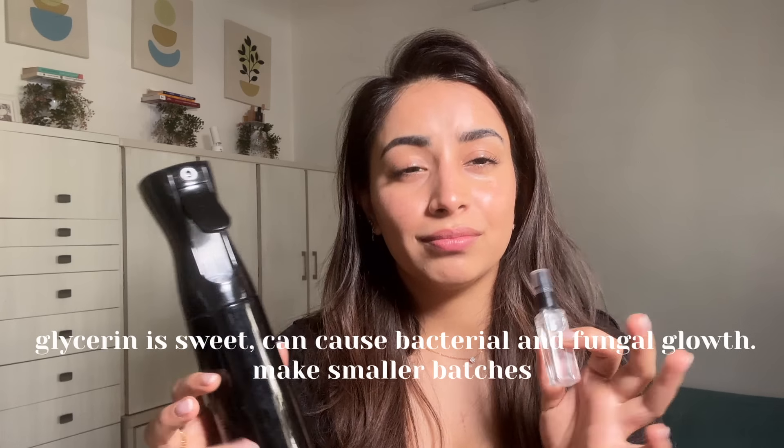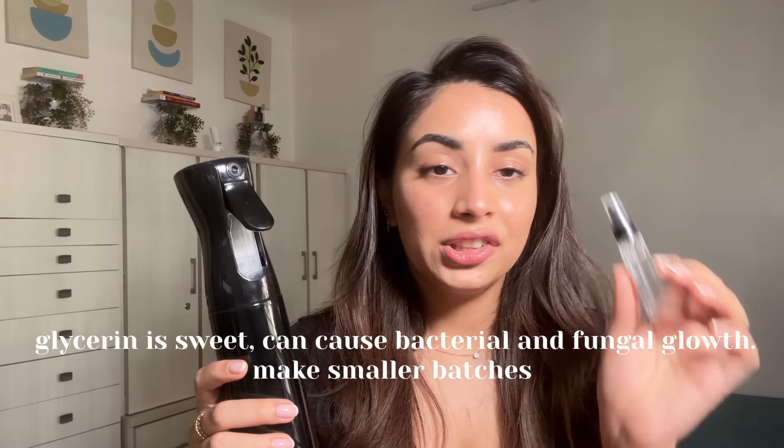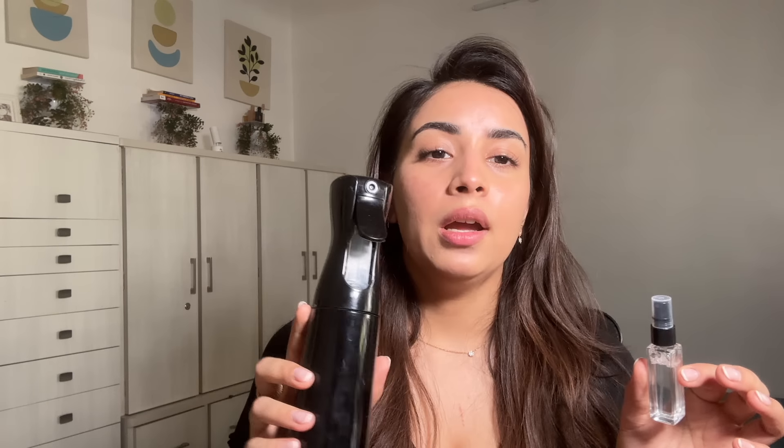This is a small bottle I've made, but you can also get it in a bigger spray bottle. Now, glycerin is sweet — if you taste it, it's a very sweet compound — so the chances of bacteria growing in it are a little high. Since we're not using any preservatives, I suggest making smaller quantities rather than bigger quantities, because you want to finish it within a week. That's a better way.